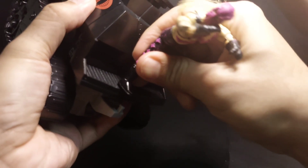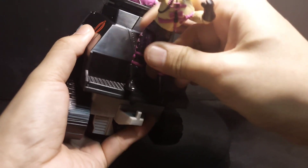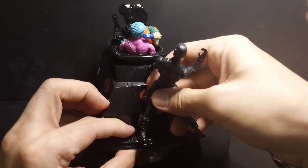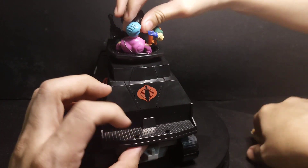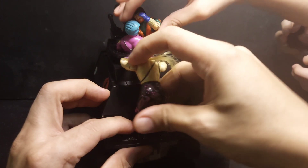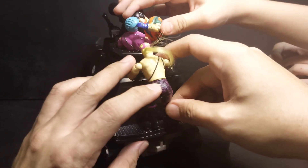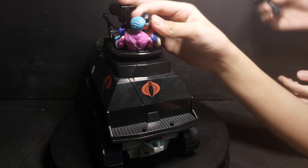Can you please get Snake Eyes? There are foot pegs here that can be used — though they seem small for the old figures. It's for Baroness, but I don't like to open Baroness because I don't like her face, so I'm not going to use the pegs.